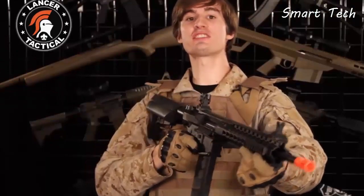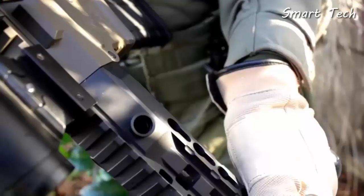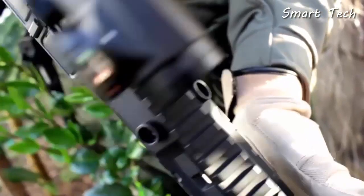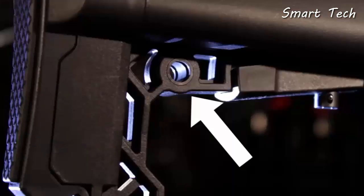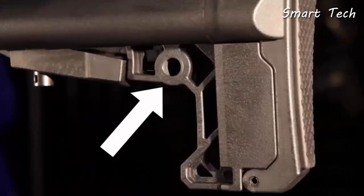The ARC has three ambidextrous QD sling attachment points. First you have these two on the top of the rail, then you have another two at the base of the buffer tube, and finally you have these two incorporated into the buttstock.